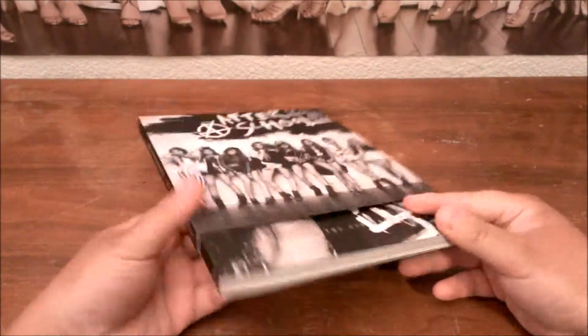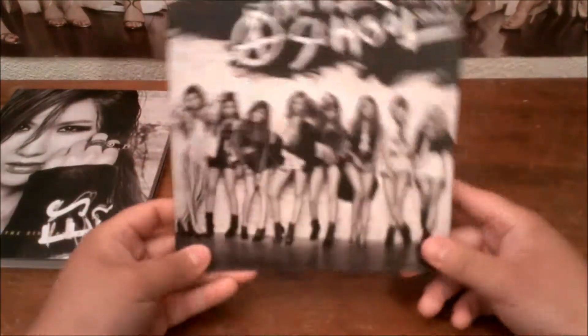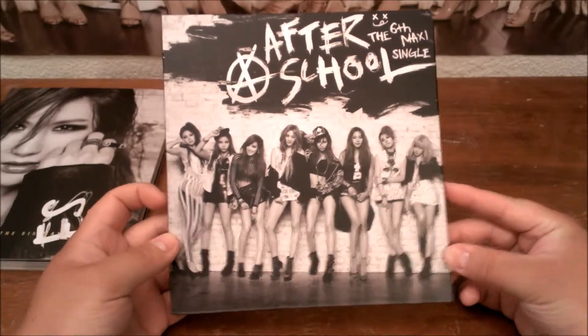So the cover's not even covering the book here — you can tell it's sticking out from the bottom. We'll take this booklet out and set it aside for now. I've never owned an Afterschool album; this is actually the first album I've owned.